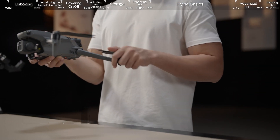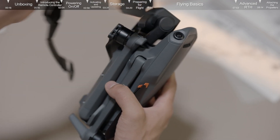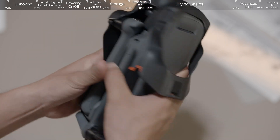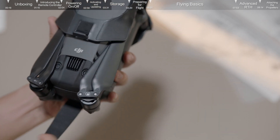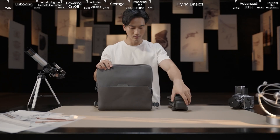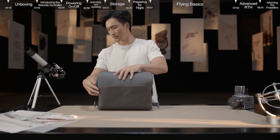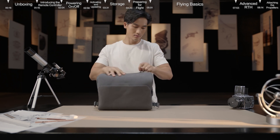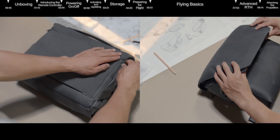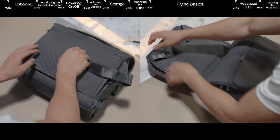Storage: hold the aircraft forwards and attach the storage cover. Store the aircraft in the convertible carrying bag. You can also unfold the convertible carrying bag into a backpack, which provides more space if needed.